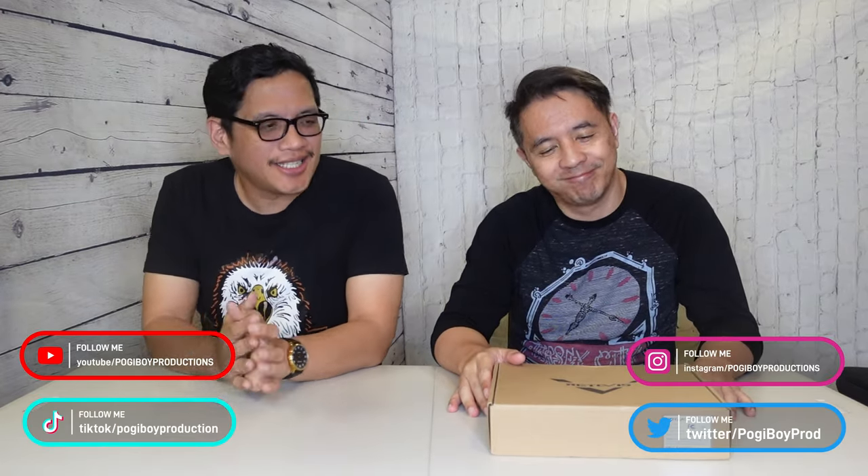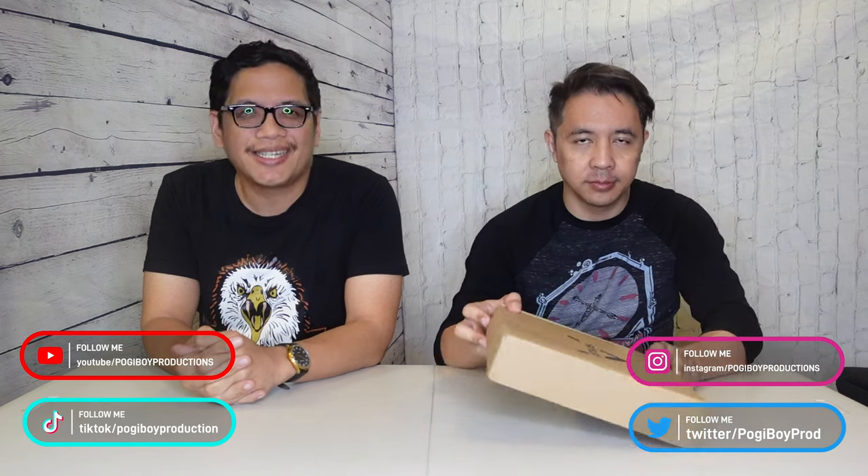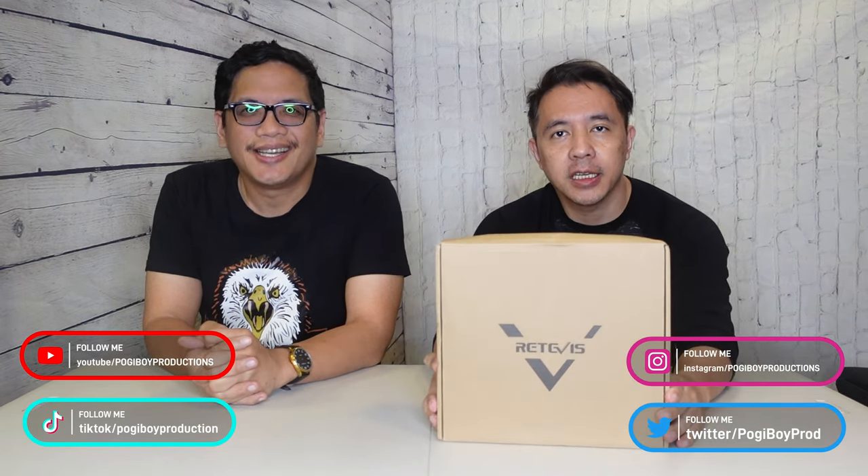What's up guys? I'm Vern. I'm Henner. Welcome to another edition of Poggyboy Production Channel. As you can see, Henner has another box here. It's from Redivis! Keep watching to see what's inside.